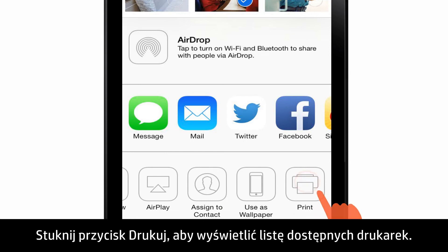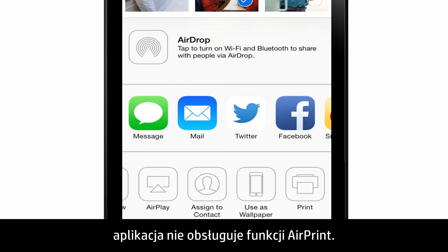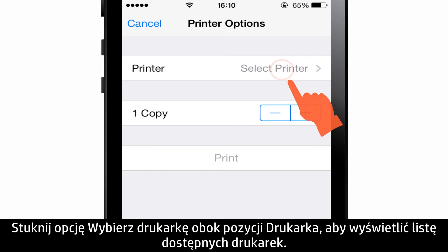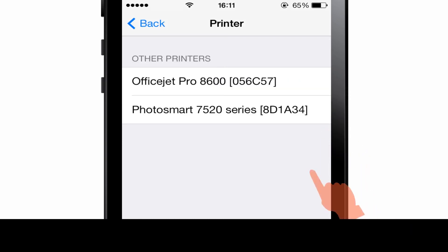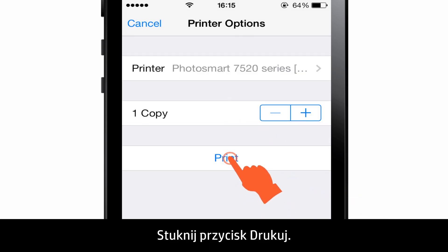Then tap the action icon to display the menu options. Tap Print to see a list of available printers. If Print is not listed on the drop-down menu, the app does not support AirPrint. Next to Printer, tap Select Printer to see a list of available printers. Tap to select your HP printer, then tap Print.